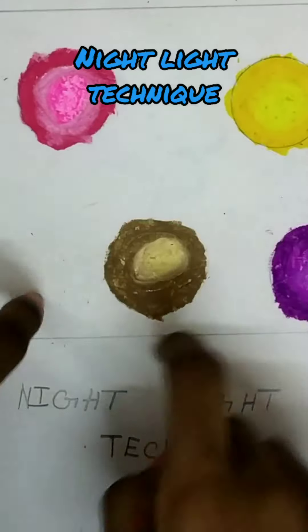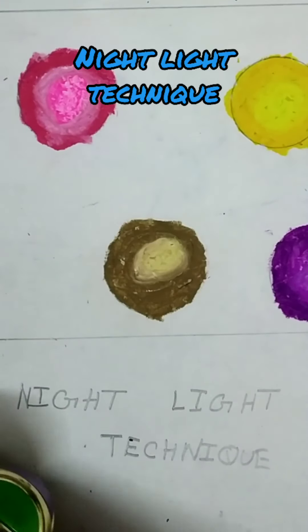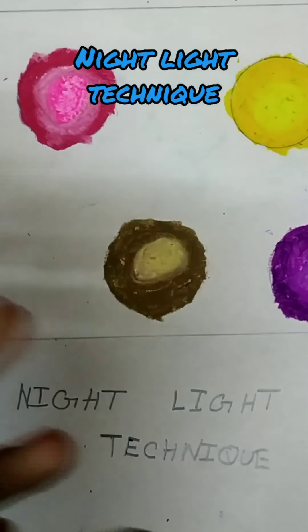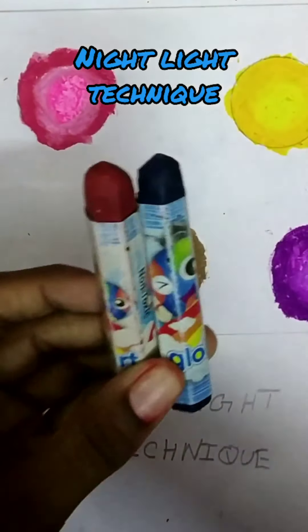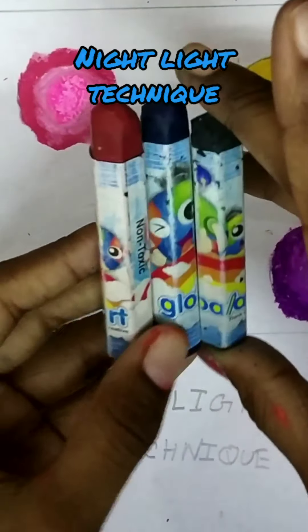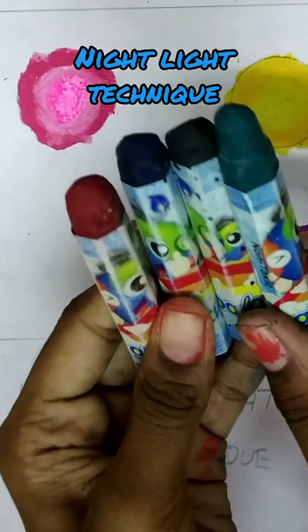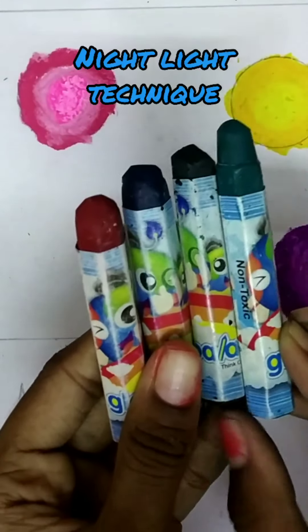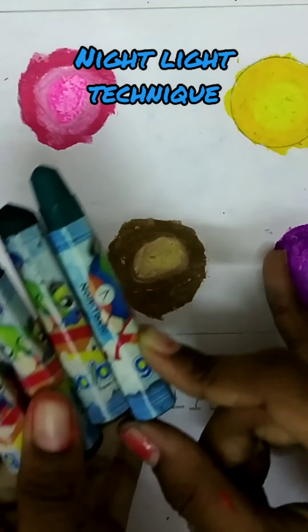So here are gaps, and for that you could use all these colors: dark red, dark blue, black, and green. These are all dark colors, so you have to do light and put dark on these spaces.